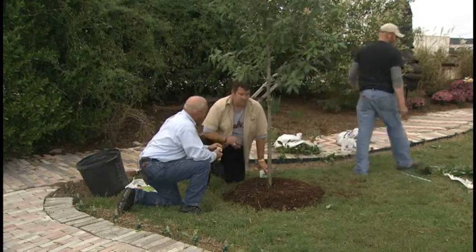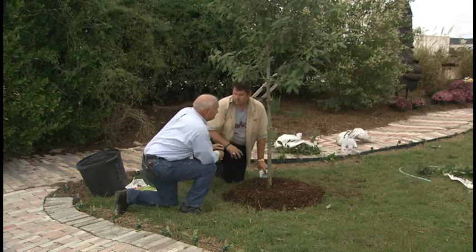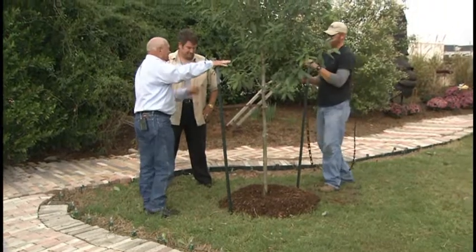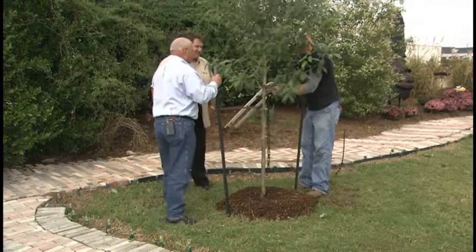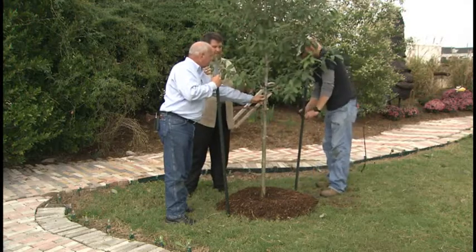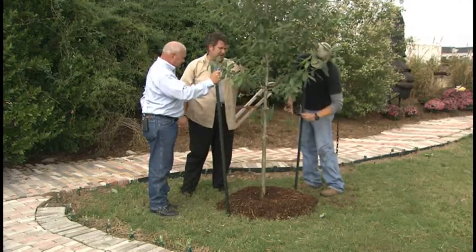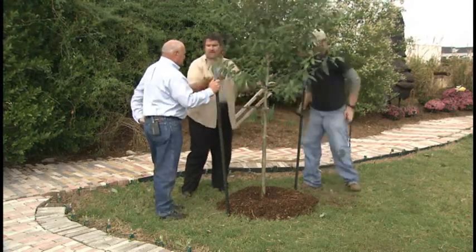Always stake your trees for at least the first year. If you don't, there's too much movement, and any movement of that root ball will cause the new roots to break off. This particular strapping technique is called chain lock. You don't want that bottom to move at all — it's okay if the top moves a little for flexibility. When placing stakes, you typically want to go north and south, because you get north winds in winter and strong southerly winds in summer. Placing them north-south helps a lot, and you get zero movement of the base.